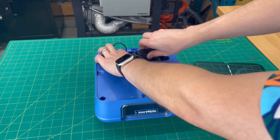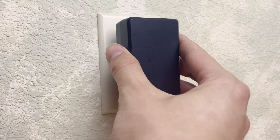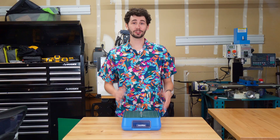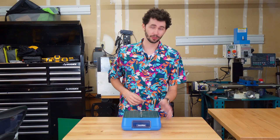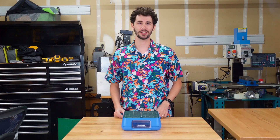Now that the lid is off, grab the power supply, connect it to the DC jack at the back of the device, and finally plug it in. To turn it on, you're gonna flip the power switch on the right side of the device, and the status ring will light up showing you that the Chomp Saw is in operation.